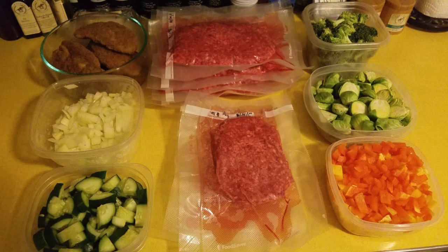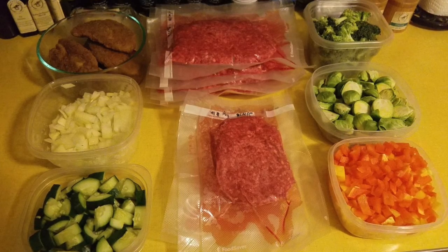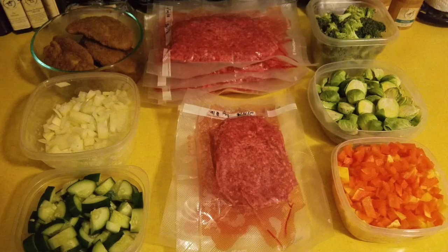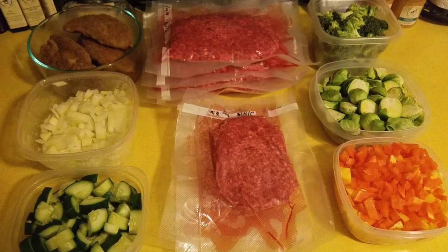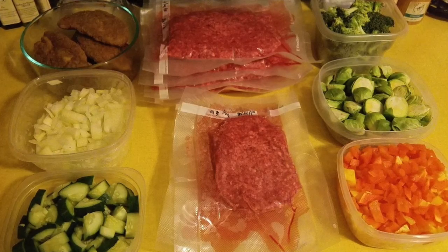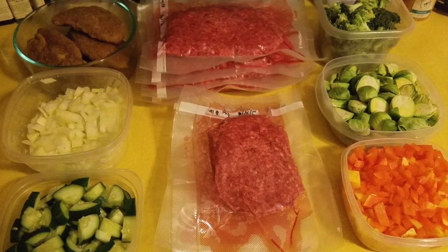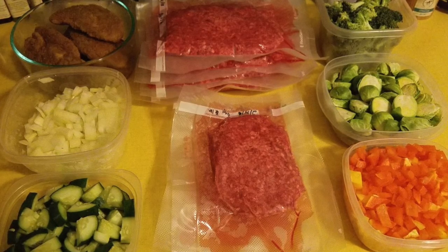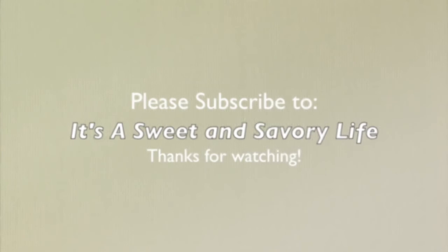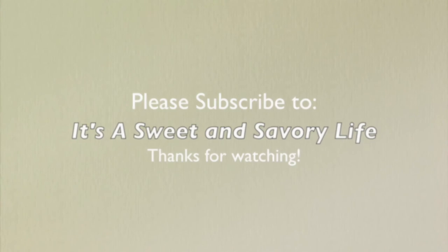Unfortunately I lost the footage of the vacuum sealing process for the hamburger. However, you can see that we did get everything vacuum sealed and our meal prep is complete. We have the chicken, onions, cucumbers, peppers, Brussels sprouts, broccoli, and the hamburger meat — all ready to go into the freezer and fridge. Thank you guys for watching. I hope you subscribe to our channel and we'll see you next week. Bye!